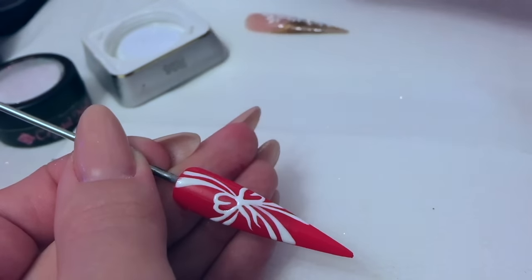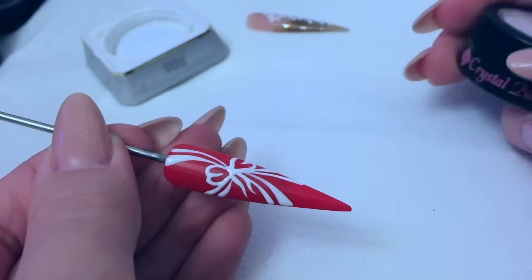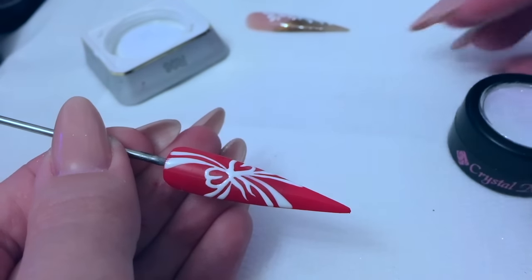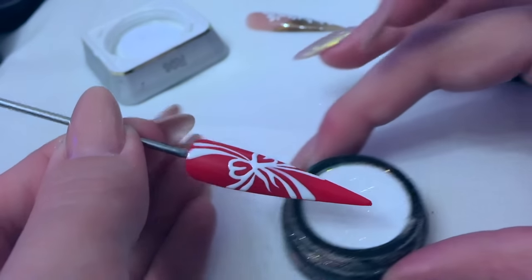When you're happy with your design you're going to get your mermaid glitter — I'm using number three which is one of the fine ones. Number one and four are slightly chunkier but only very slightly, and number two and three are your really fine ones.